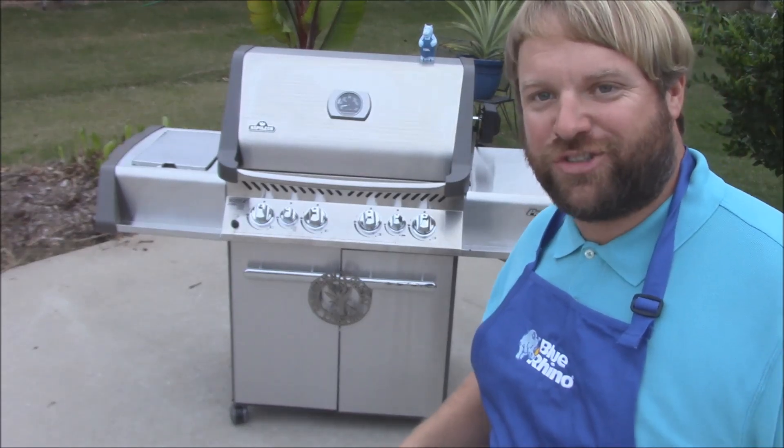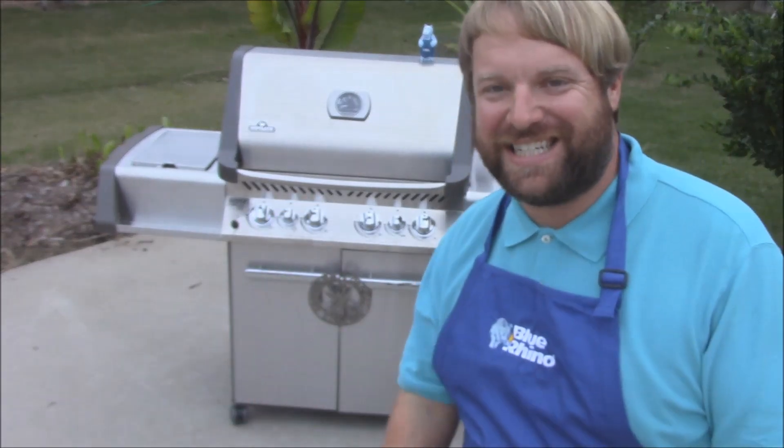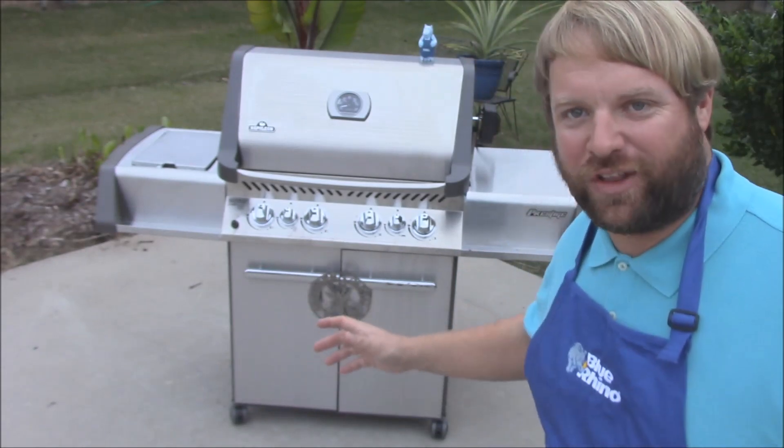Hey y'all, Joe here with Southern Coastal Cooking. Am I excited tonight — I got a new grill in.